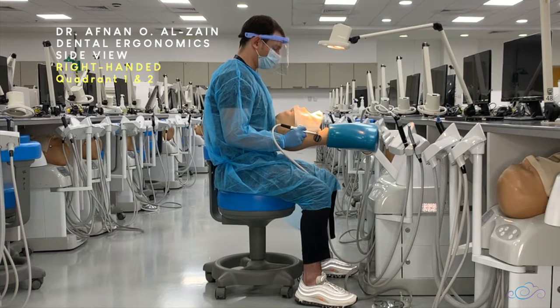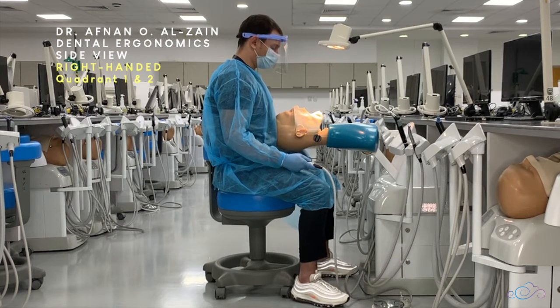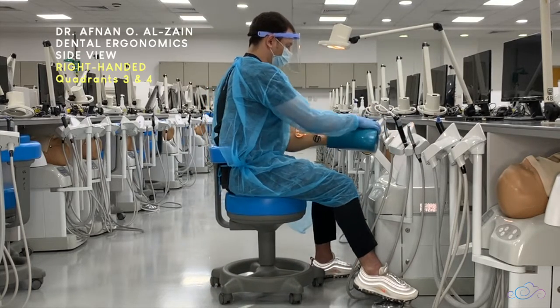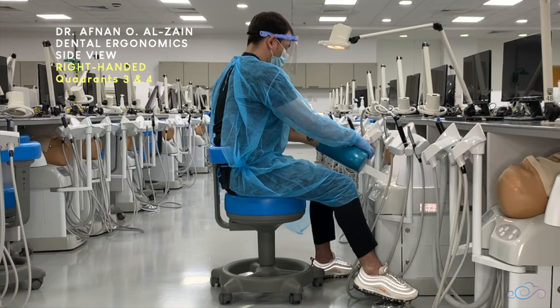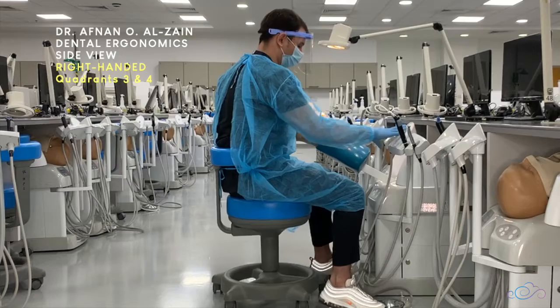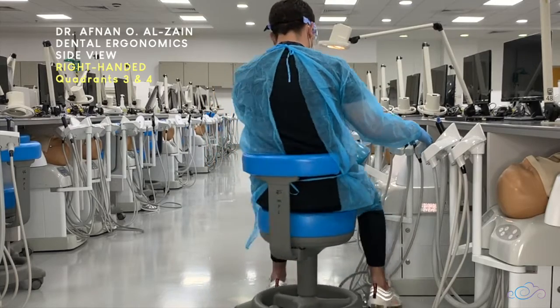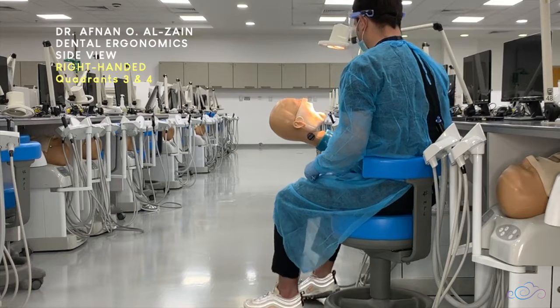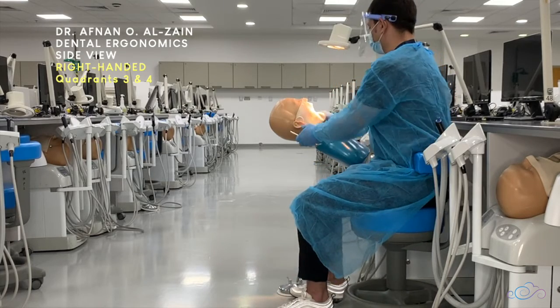You can work either behind the patient, right rear, or the right side depending on where it's more comfortable, as long as your back is straight. Moving on to the lower quadrants three and four, you're going to place the patient at 45 degrees so the occlusal surface is at 45 degrees with the floor. The dentist position is either on the right rear, right, or frontal position.